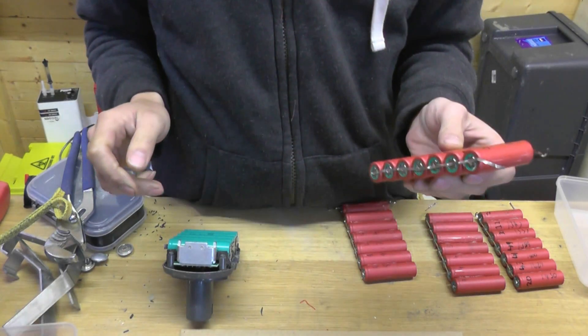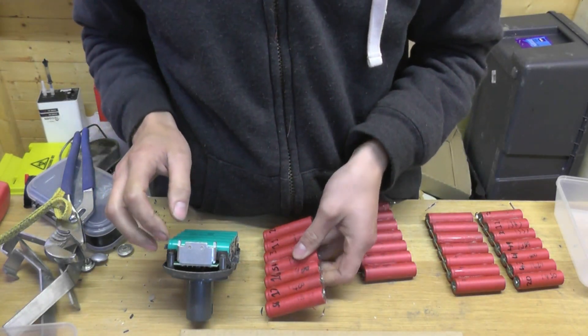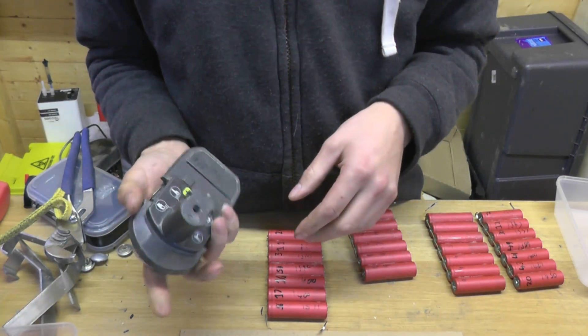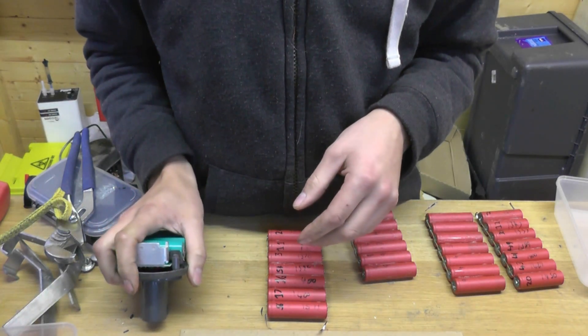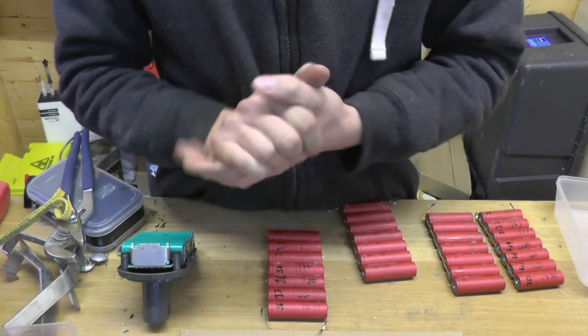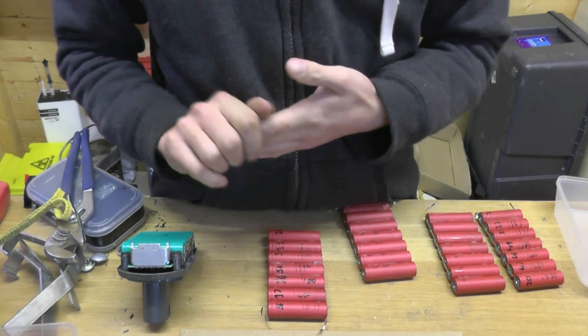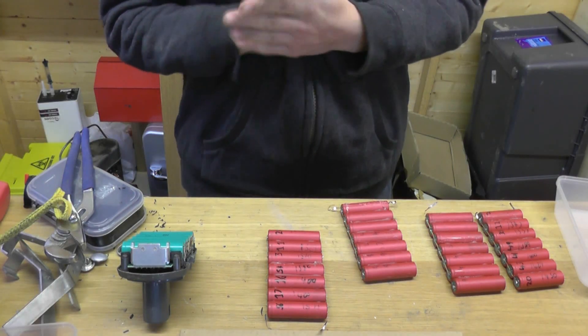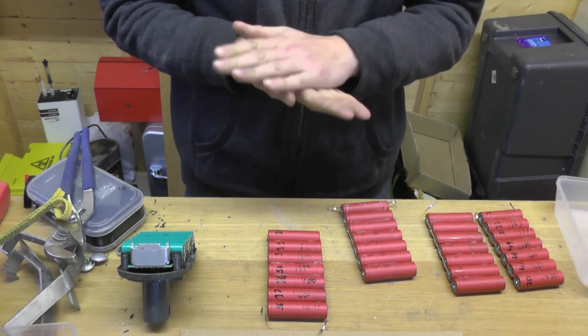So the question is will it work? We don't know — we're just going to throw it together and see if it does. Will the Ryobi charger handle the 9 amp hour capacity? Will it time out, thinking that the battery has a fault on it? I don't know. I've asked a couple of people on YouTube and we don't know.